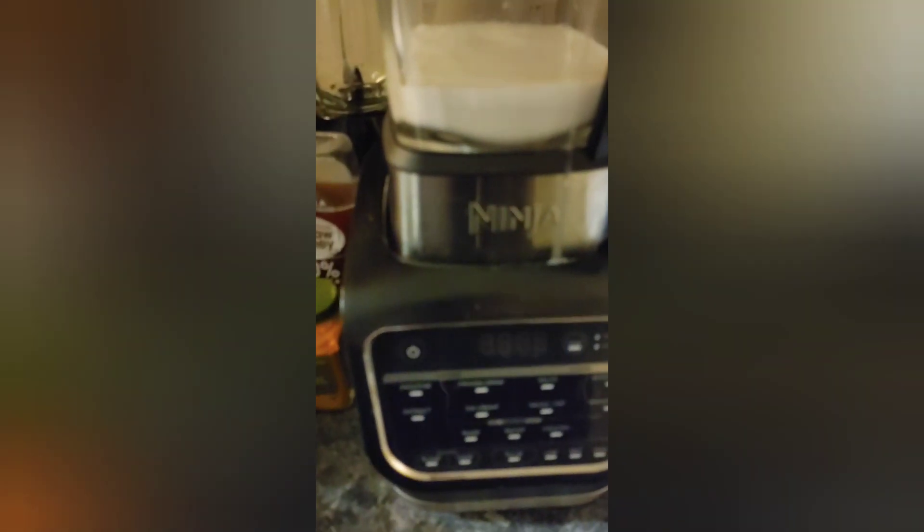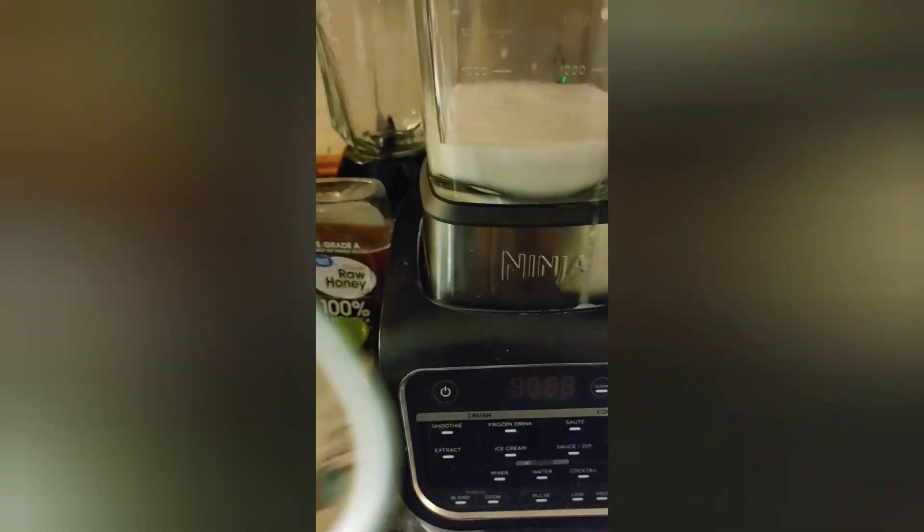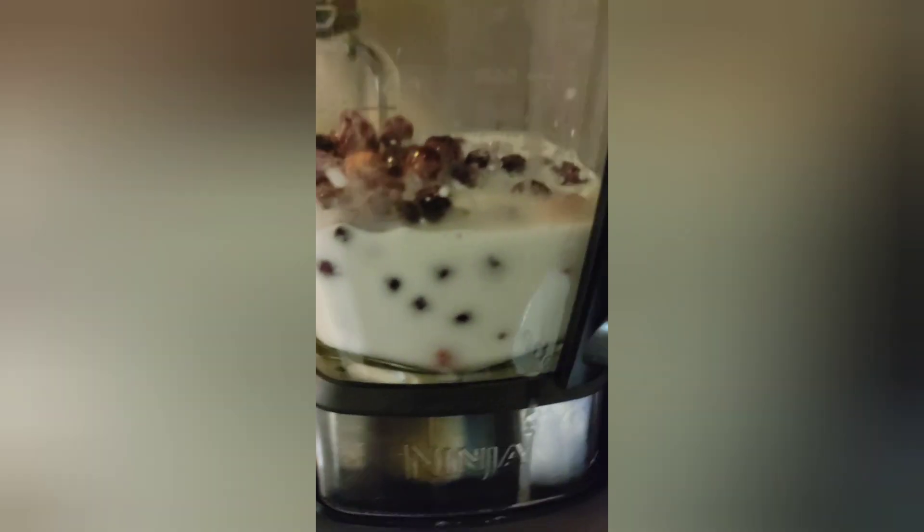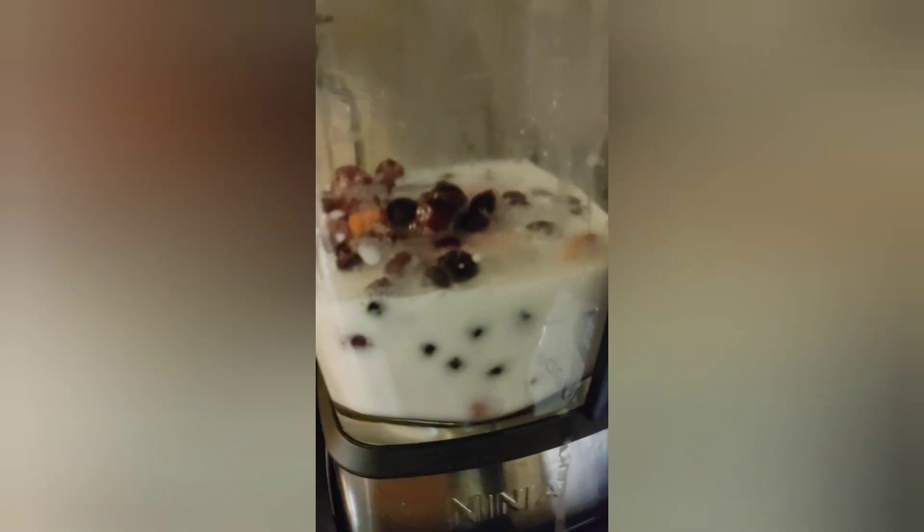So I've got all my stuff gathered: strawberries, blueberries — frozen — and then some yogurt, nonfat Greek yogurt, and some other things. I'm going to show you as we go along. There are some additives, some supplements in here. I'm not telling you to take them — I'm just showing you what I take.